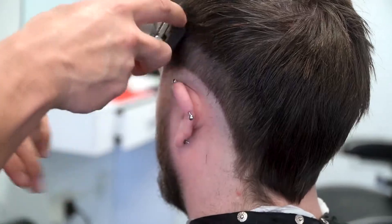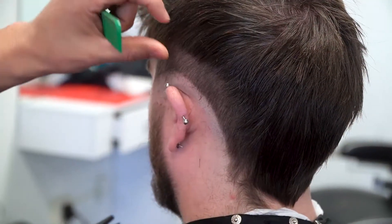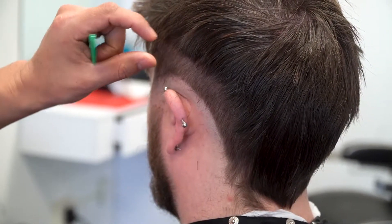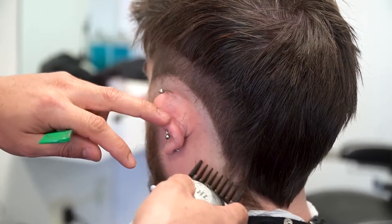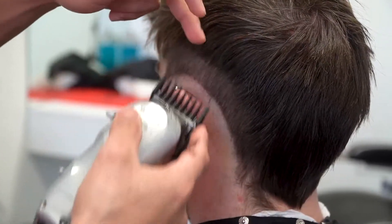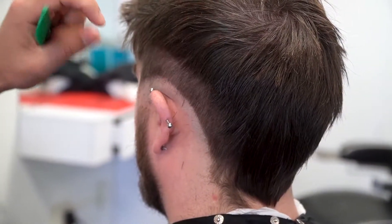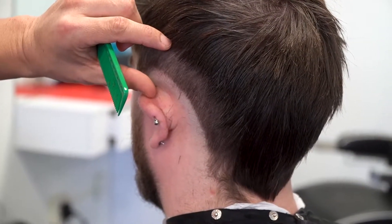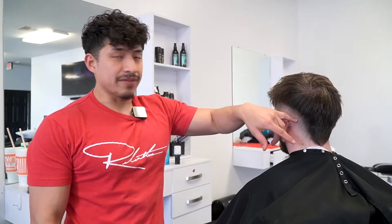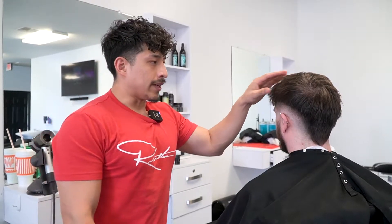Next I'm going to go in with the one and a half with the lever open and create my next foundation line. This is going to really help me understand where I want to stop with the fade. I debulked with the number four, but now this parietal ridge runs right in this area — I want to make sure I don't go past the parietal ridge to get my square silhouette. With the one and a half, I'm creating this line, and that's exactly where I want to stop with the fade. Now we literally have this much room to create a fade and create gradiency, and the whole bottom section is faded out.